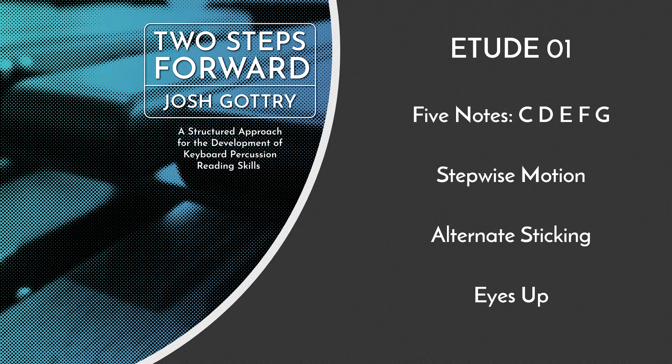Also keep your eyes up. The small collection of pitches and stepwise motion should allow you to use muscle memory and your peripheral vision to see the notes you need to play without looking down from the music.